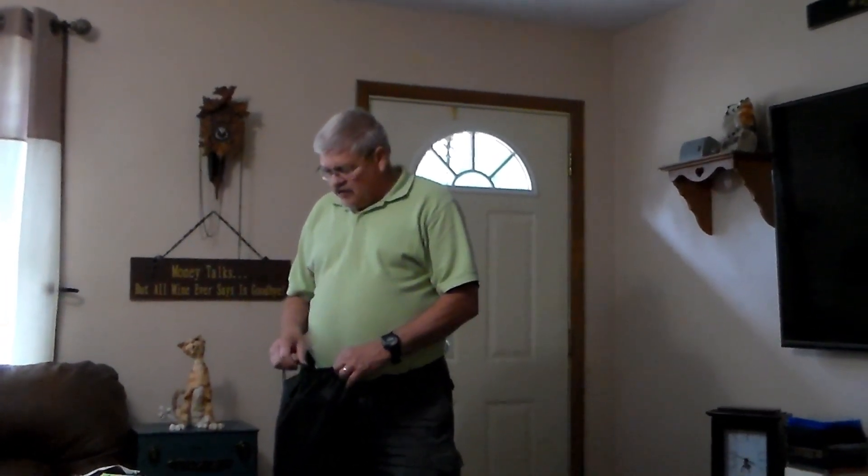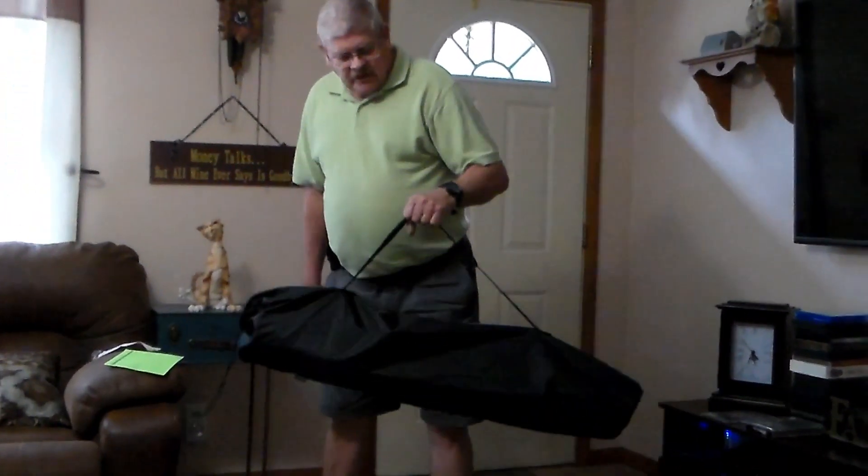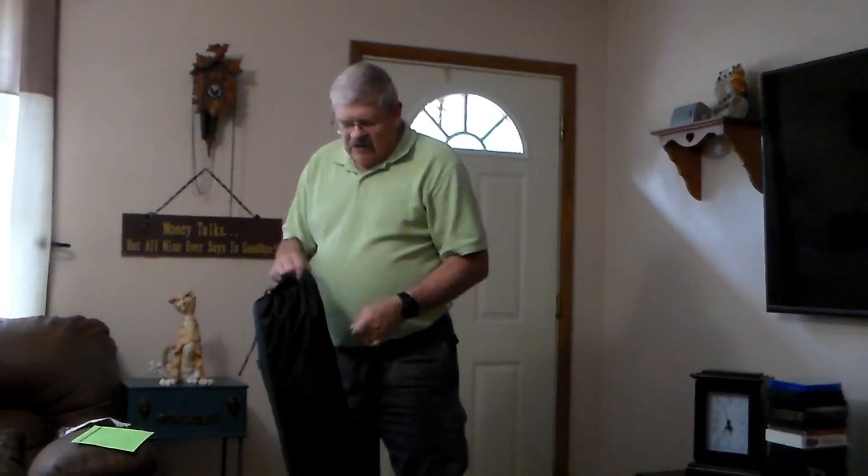Hello everyone, this is No Guts No Glory. We are here reviewing a chair that we were contacted to review. It's a really nice heavy-duty chair that comes in a really nice carrying bag with a good handle. It's not extremely heavy, but it is heavy-duty.